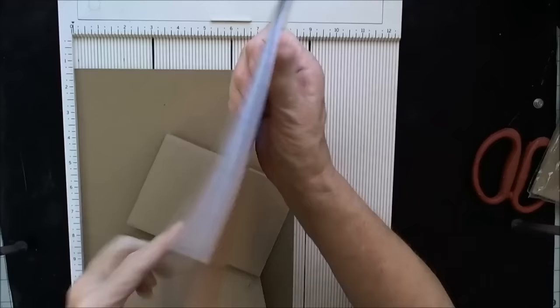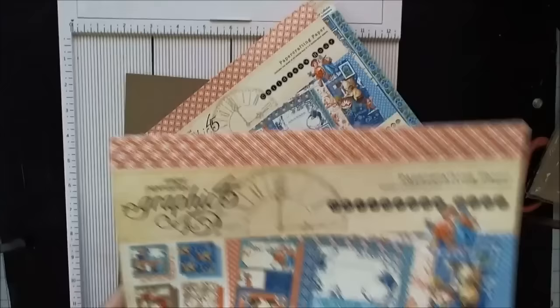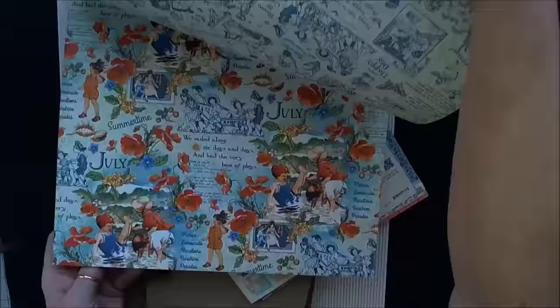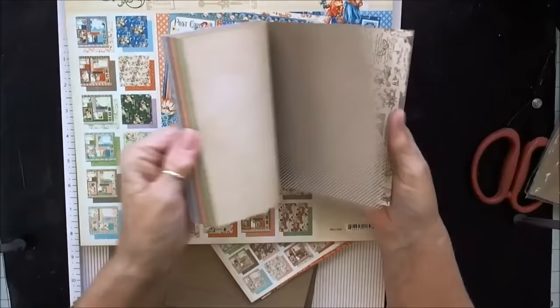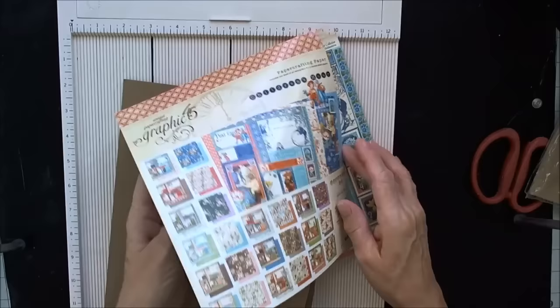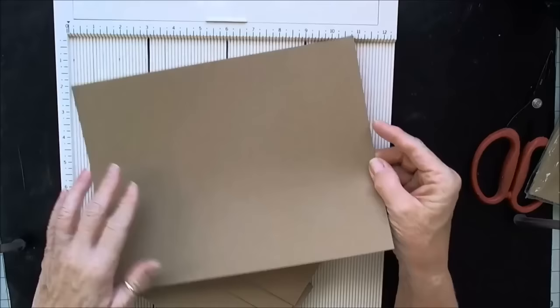I'm going to be using the Graphic 45 Children's Hour. If you have not seen this — oh my word, this is just the most gorgeous paper. I have it in the 8x8, the 12x12, the 6x6 patterns and solids. I love these 6x6 ones. You can also get another 12x12 pack that is blank calendar months. What I've used is craft paper in a regular letter size, 11½ by 8½.